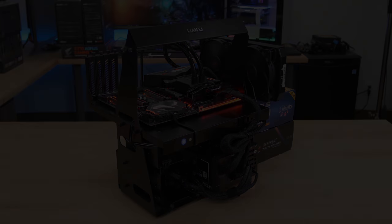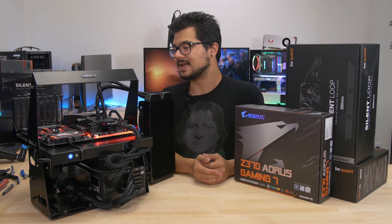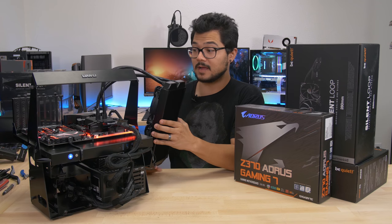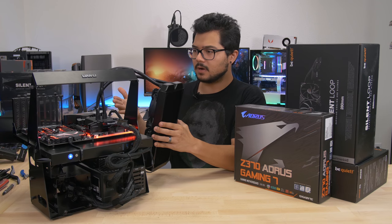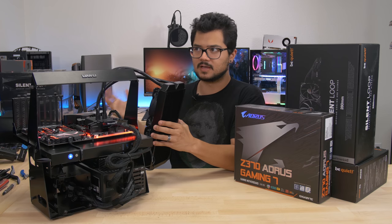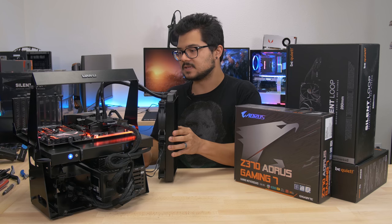All right guys, build complete. Looking pretty good. The motherboard looks great — powered on, I might add. And as you can see here, the radiator is just sort of floating here. There's no radiator mount on the test bench itself, but I rather like that because I'll be swapping out the cooler from time to time to do different testing with different coolers. So if anything, this kind of saves me some time.